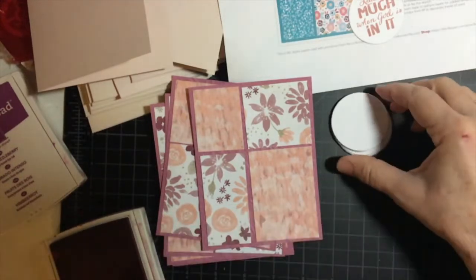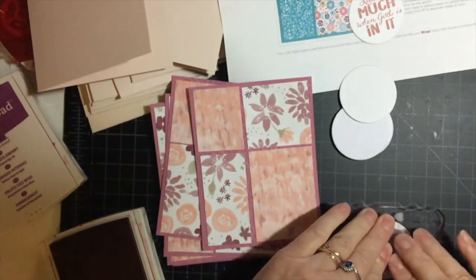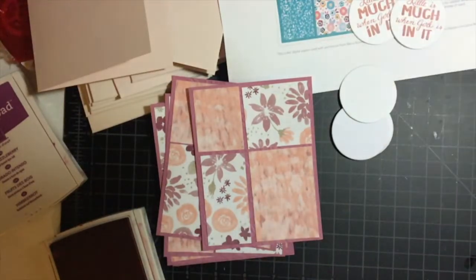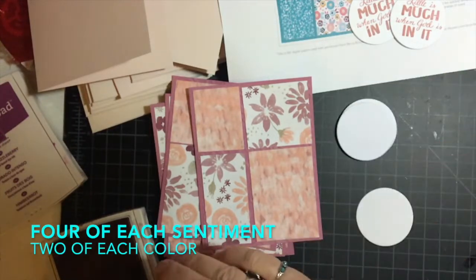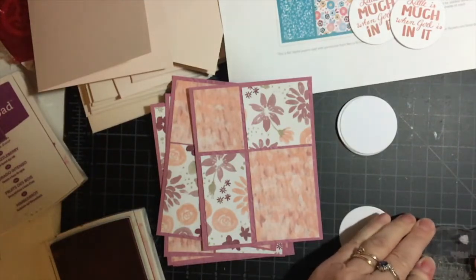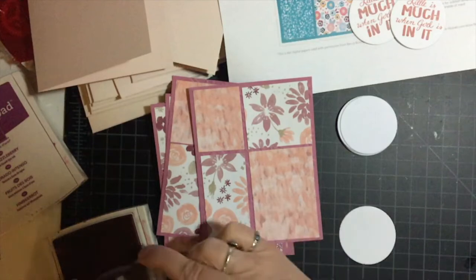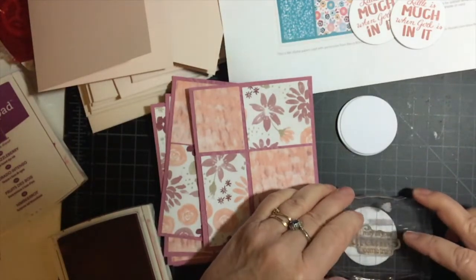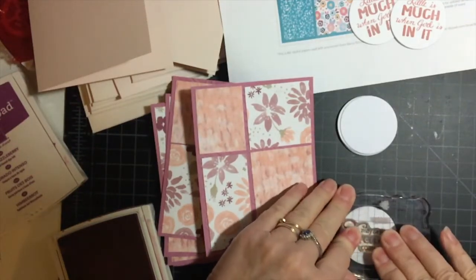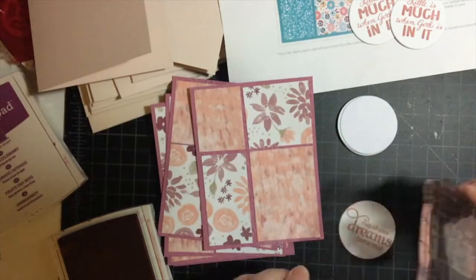I think two of each, maybe. 'May all your dreams come true' — this is a birthday set; I can't remember where I got it. That little swirl of the D's is pretty, but you've got to angle it just right to get it.